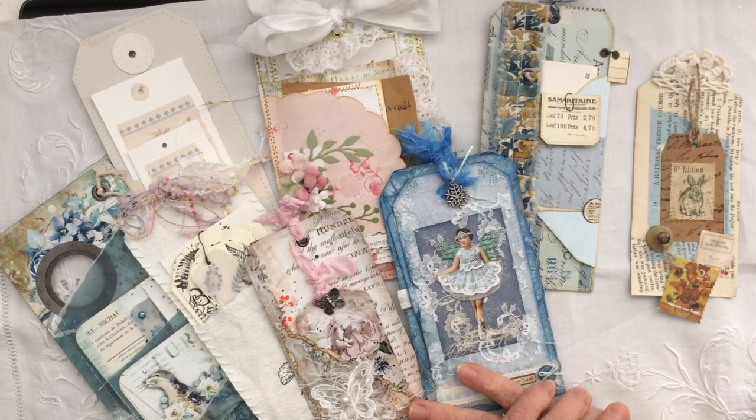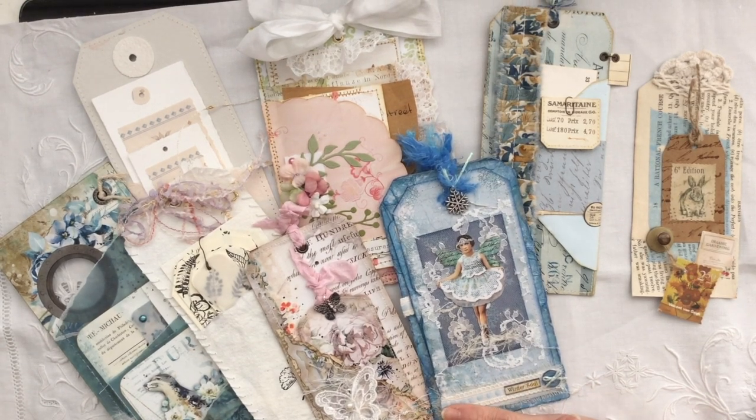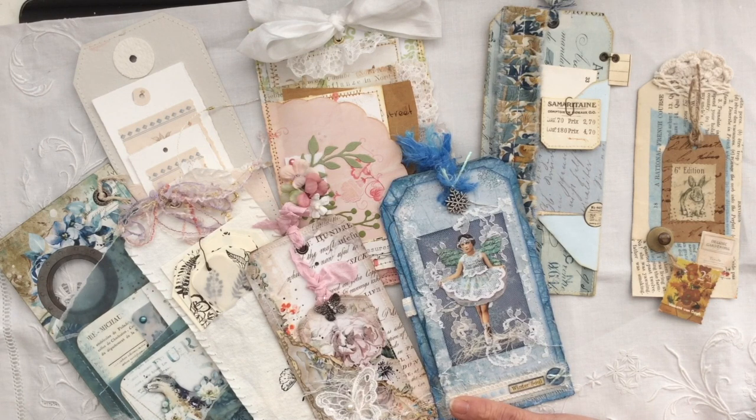Carol here at Oak House Journals and I hope you're all really happy and well. Gorgeous autumn day outside my window today. I thought I would do a quick video showing what I'm going to be doing for the Week 42 prompt - the prompt was 'tag on a tag.'